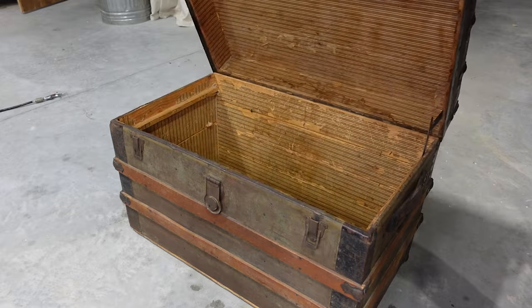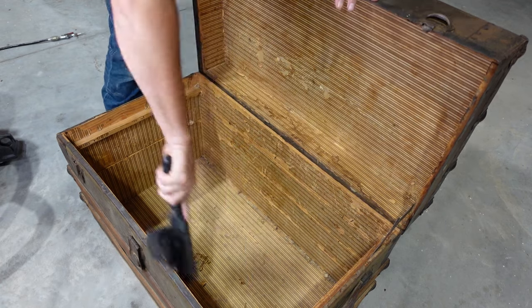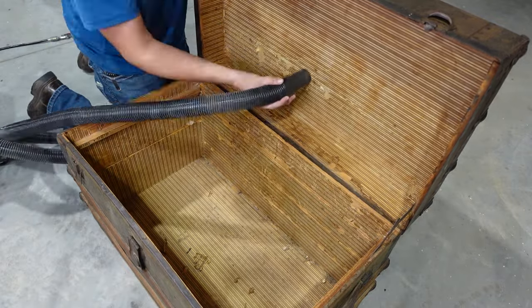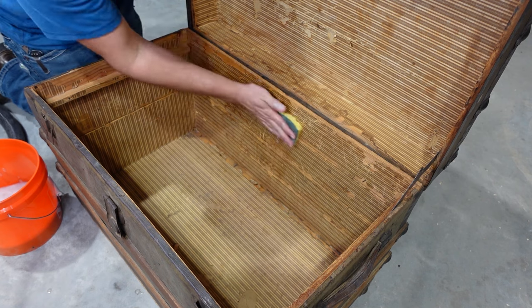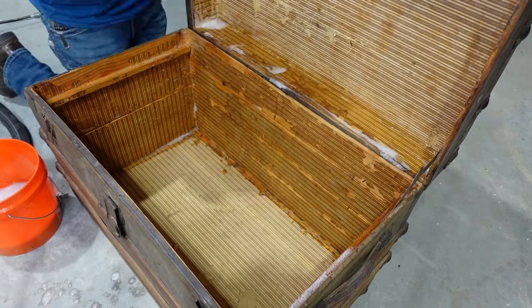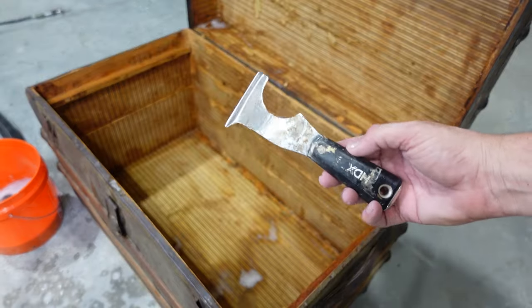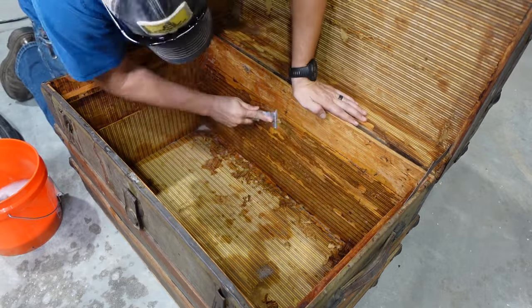Then I'm going to turn my attention to the inside of the trunk. Like a lot of other trunks from this era they do have some papering on the inside surfaces, but unfortunately the paper on the inside of this one is in really rough shape, so my next step is to just get all of that off. The easiest way I've found to do that is to wet it all down and soak it with water to loosen up the adhesive and then go at it with a paint scraper. This process actually wasn't as bad as I thought — once it's wet it comes off pretty easily.